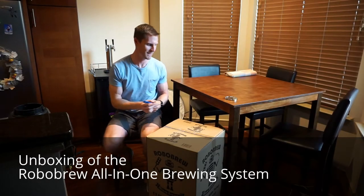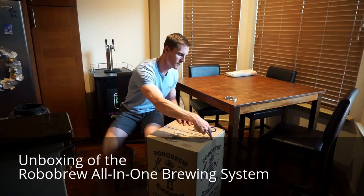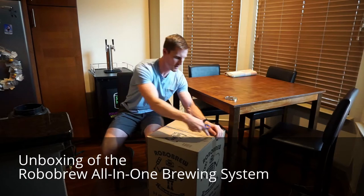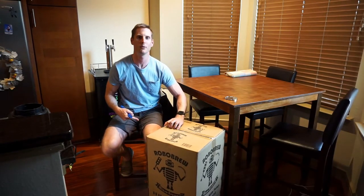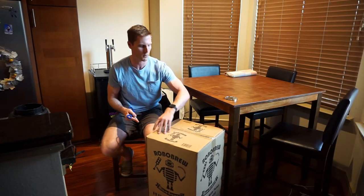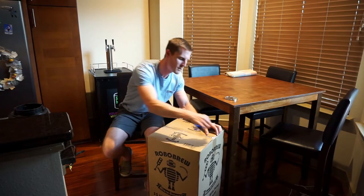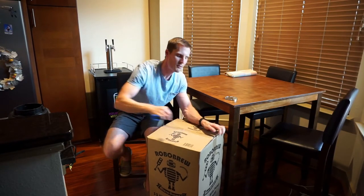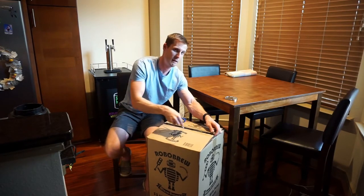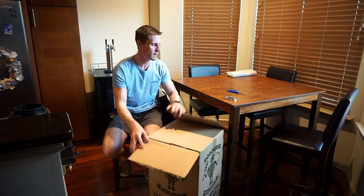Hey YouTube, it's Richard from Small Batch Brew. First YouTube video here for the new channel. We just got the Robo Brew in from Williams Brewing. It's been selling in Australia for a while and they finally started importing it to the US. I decided against the Grain Father — this was half the price and it's pretty much the same machine. So let's see what's in the box.